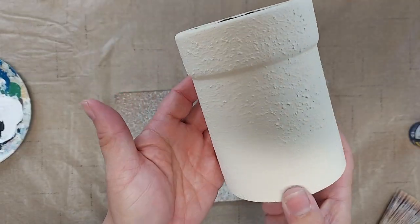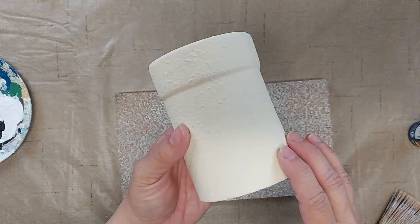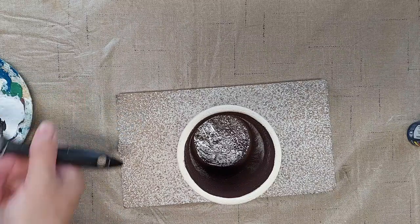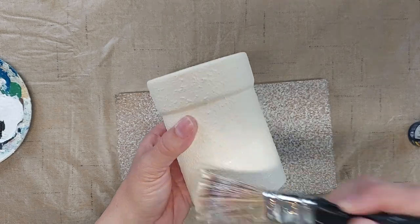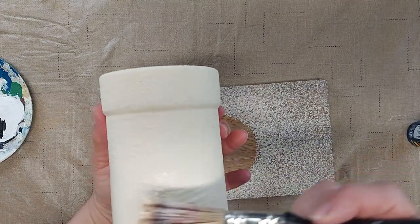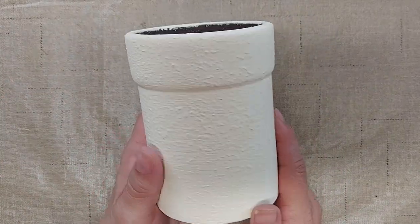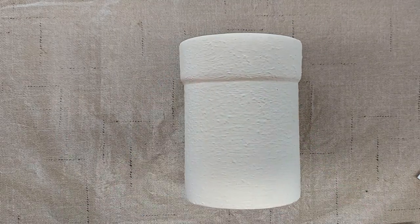The first coat of cream paint is dry and it really almost covered up all of the blue, but I'm going to go ahead and give it one more coat of cream paint. I have let the second coat of paint dry overnight and now I am ready to add a design to the front of the crock.